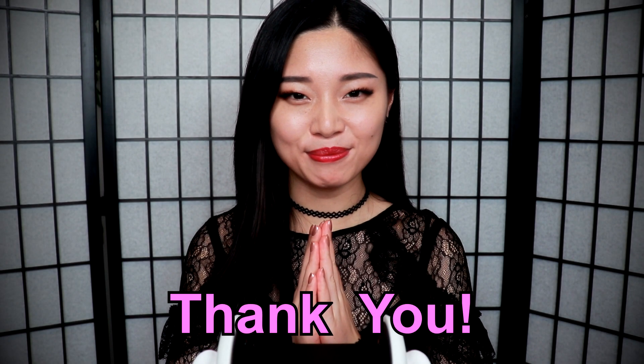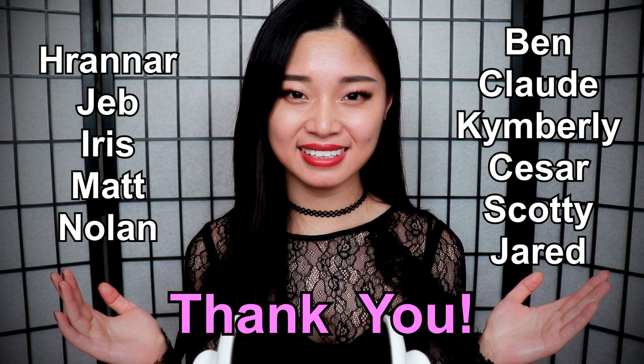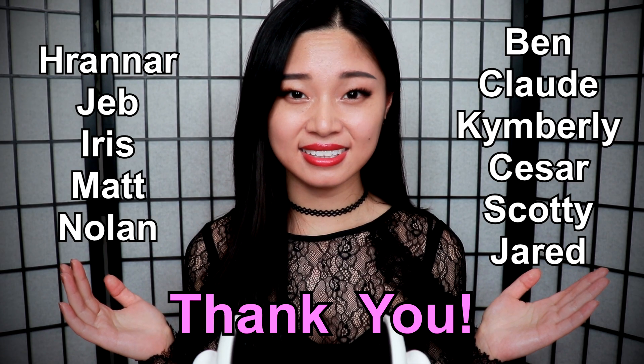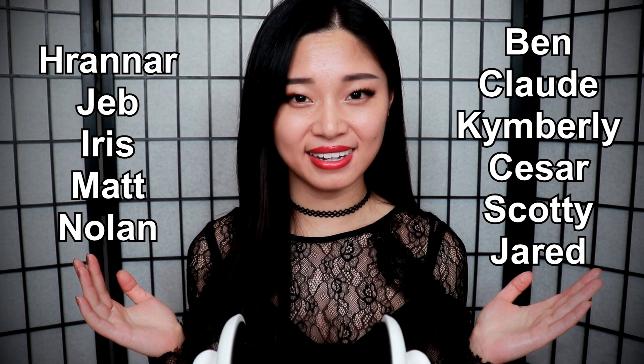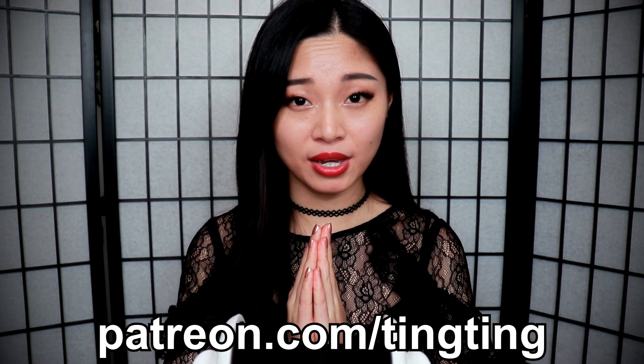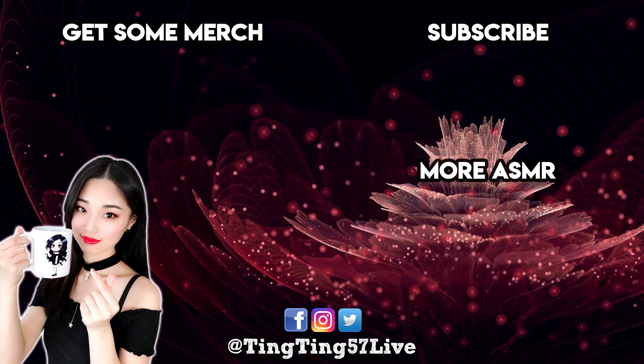Thank you to my lovely patrons: Hwana, Jib, Iris, Matt, Nolan, Ben, Claude, Kingsley, Caesar, Scotty, and Jared for their support. If you would like to become a patron, check out my Patreon page for cool rewards. Don't forget to leave a like and turn on notifications so you don't miss any future videos. If you enjoyed this video, don't forget to subscribe. Sweet dreams.